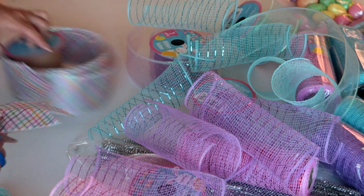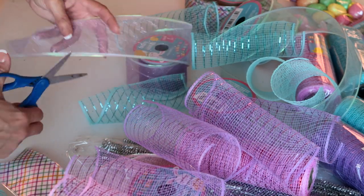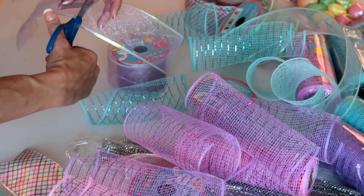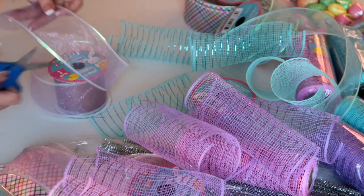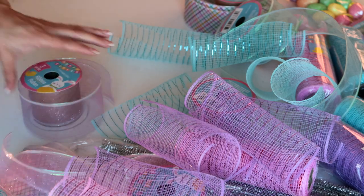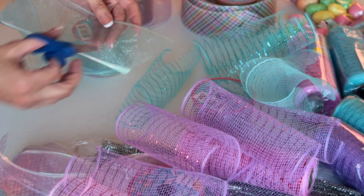I'm also going to take a few pieces of my shimmery purple and cut them at approximately six inches long, and do the same with my blue and pink shimmery ribbon.